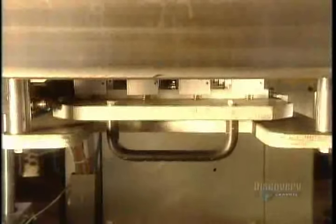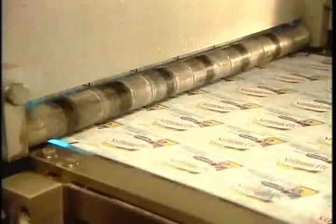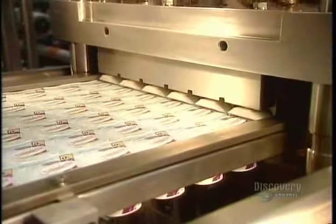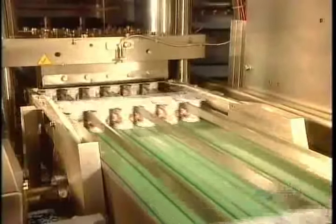Those red dots are electronic sensors that verify the fill level. The container covers are made of thin but strong aluminum. First, the sheet of covers passes upside down over a printer, which stamps on the expiry date — unopened, this yogurt will stay fresh for more than 40 days. Then the sheet of covers turns right side up to be heat-sealed onto the containers. Finally, the machine automatically divides the containers according to whatever pack format the factory is producing.